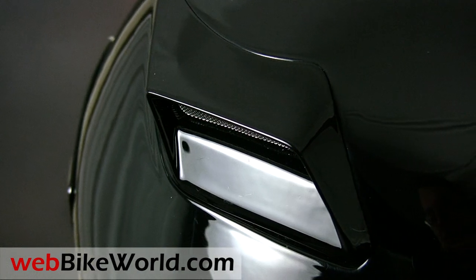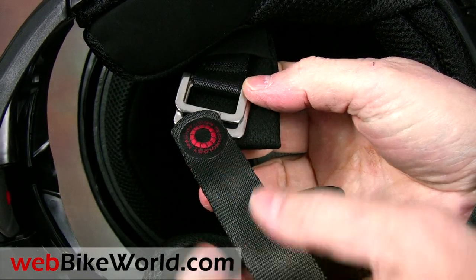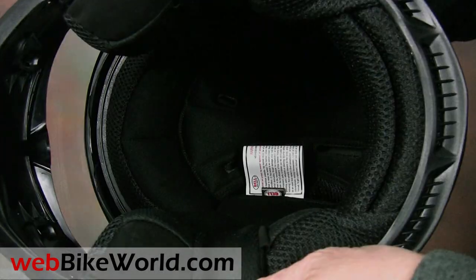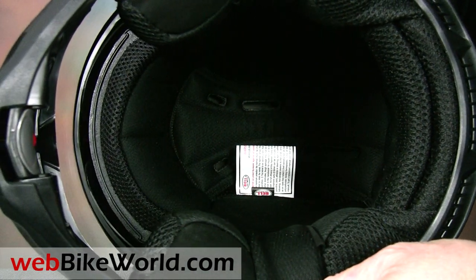The chin strap on the Revolver uses the Bell Magnafusion Magnetic Keeper with a new stronger magnet that works really well. The liner is fairly comfortable, but there are some specific fit issues on this helmet, so please read the full webbikeworld.com review for more information on that.